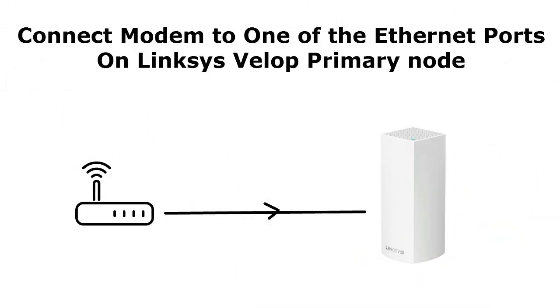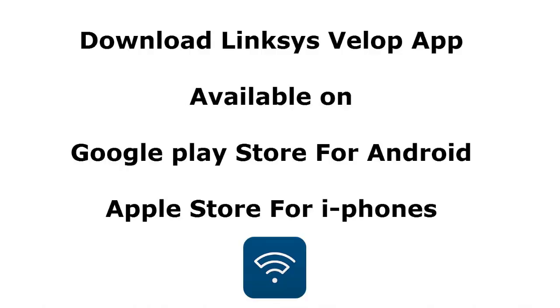Connect your internet modem to one of the Ethernet ports on the Linksys Velop. The Velop has two Ethernet ports — you can see them if you turn it upside down. Now download the Linksys Velop app from the internet. It is available on the Google Play Store for Android and on the Apple App Store for iPhones. You will need this Linksys app to set up the Velop network.